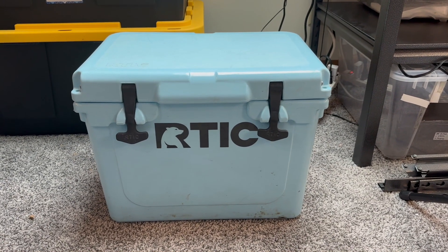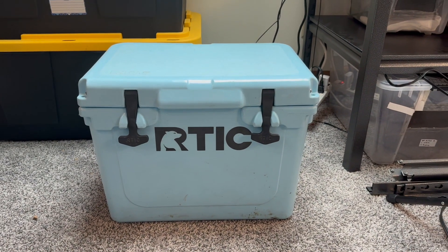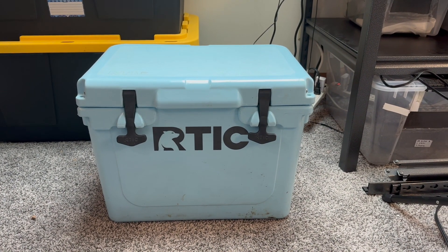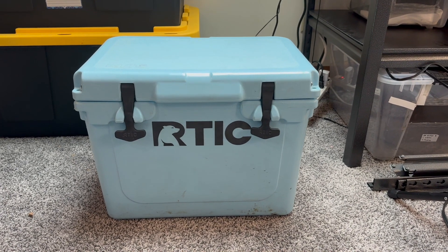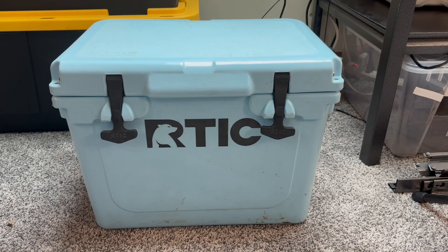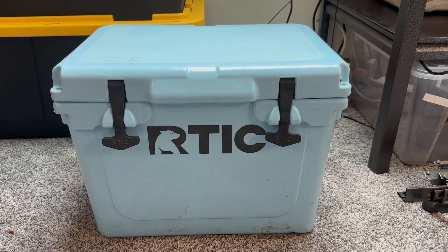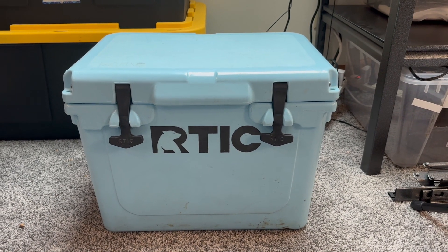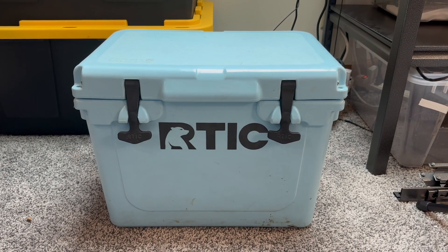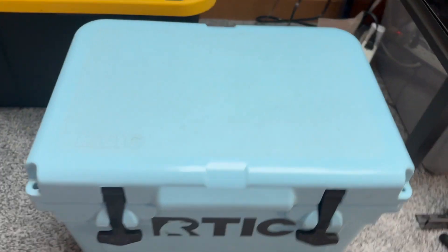All right, so this is the incubator — nothing too crazy. It is a cooler. I got this cooler on Amazon; it's Arctic. I can link it in the description if they still make this exact model, otherwise I'll link something similar. But you don't have to use Arctic — you can use any cooler you want. I would recommend something a little bit smaller than the big jumbo ones. This one was just a little bit too small but worked perfectly for this.